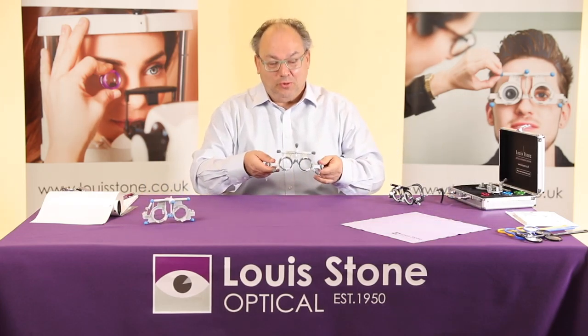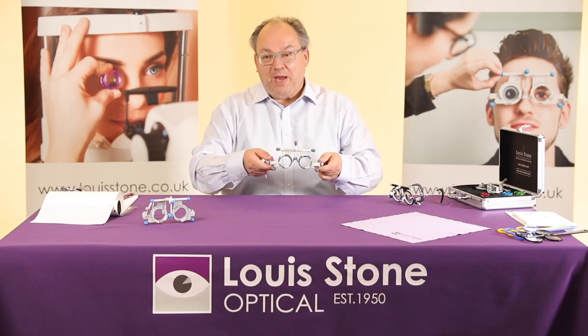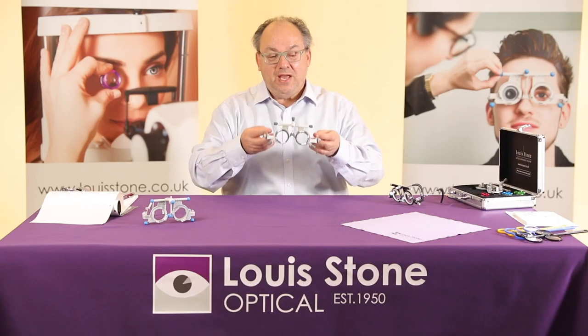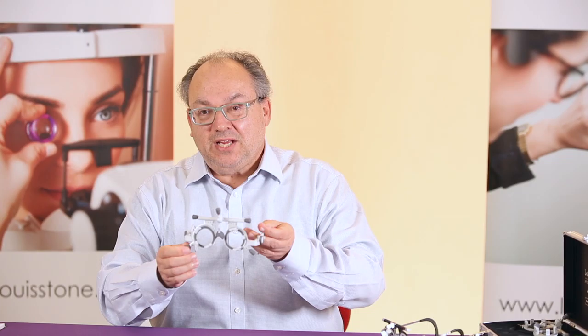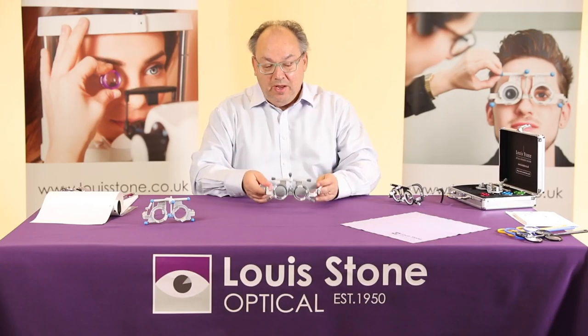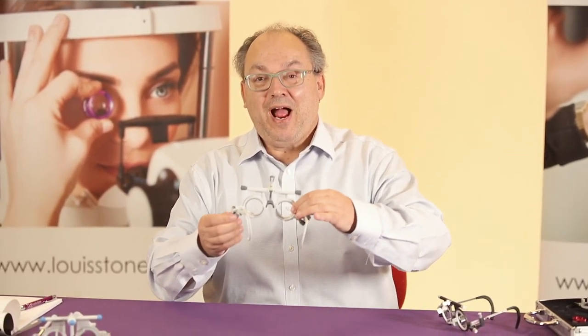This is the UB6, also from Oculus. This came out two years ago. It was made mainly because it doesn't use as many parts and it does look a lot more modern. It does all the things the UB4 does but with a more modern look. One big difference is it takes four trial set lenses at the front and two at the back.